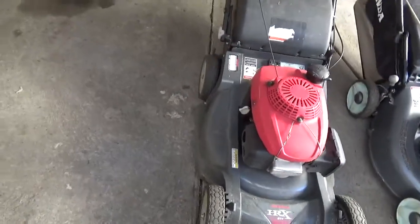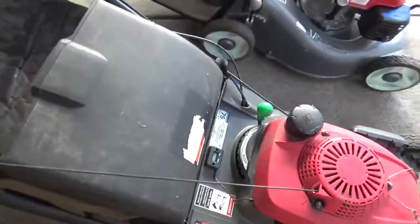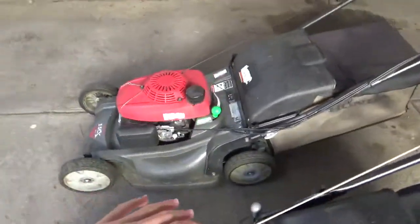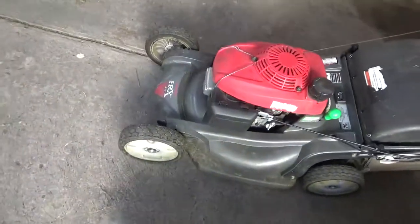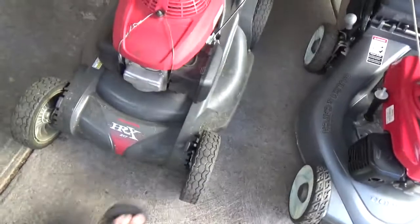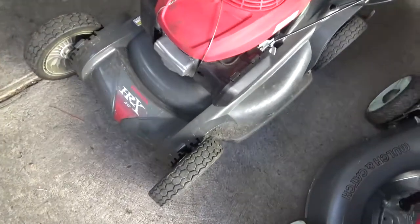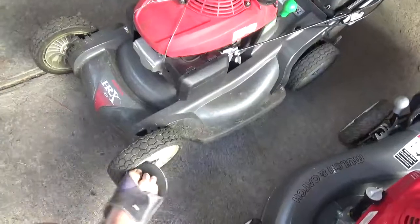Bad things about the HRX: the four wheel height adjuster can get annoying. Residential engine - hate that. Tiny fuel tank - don't like that either. Although the Nexite deck is lighter, it's not the greatest for commercial use, but again, it's not a commercial mower so I can't really speak about that. The wheels are kind of flimsy - in one of my previous videos I showed that the wheel literally just fell off and started rolling down the driveway. I wish they made those a bit tighter.